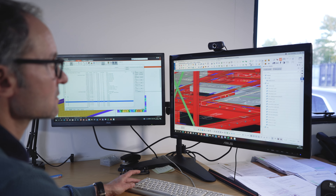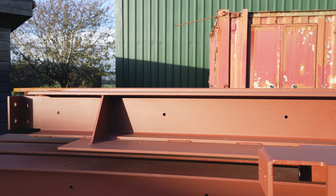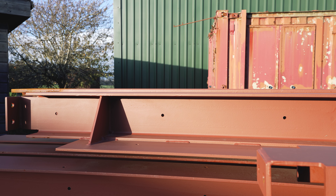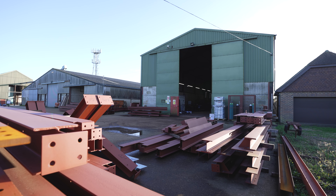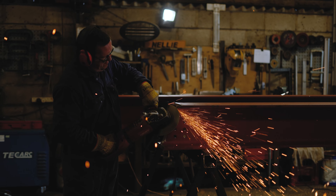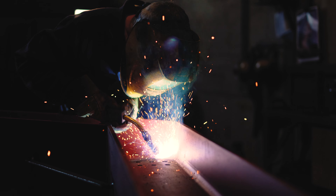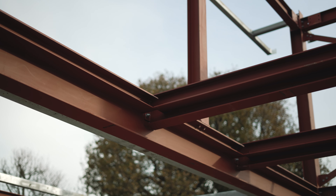The manufacturing process for a project like this starts from being produced from the 3D model that produces NC files — electronic files which give the steel stockists the length of steel, the holes in the steel, the curvature of the steel, which they can then process. It then becomes effectively a Meccano kit for us to weld together for delivery to site, which then goes together on site in a very fast and economical fashion.